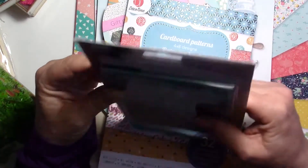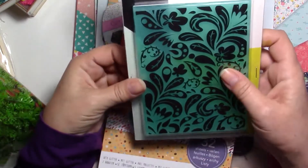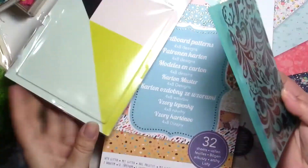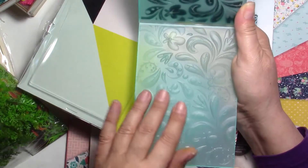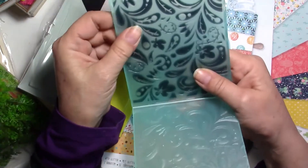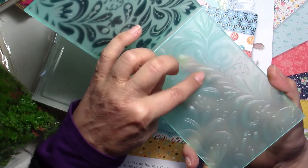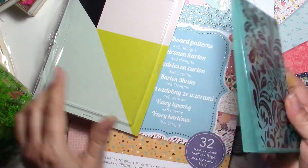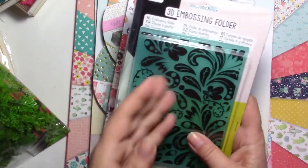An embossing folder — I haven't tried this one out yet. It says 3D embossing folder. It is very thick and completely different. It has much more texture than the usual embossing folders I have — much more embossed. I love it. There's no brand on it, but if I'm happy with it I'll show you.